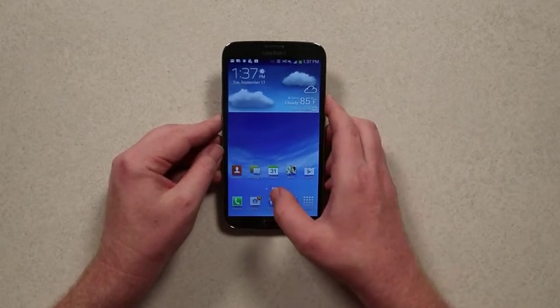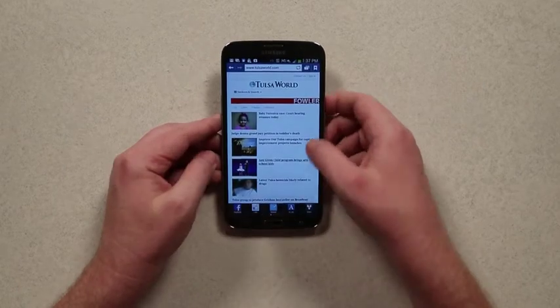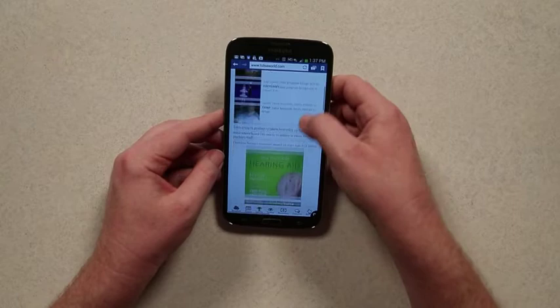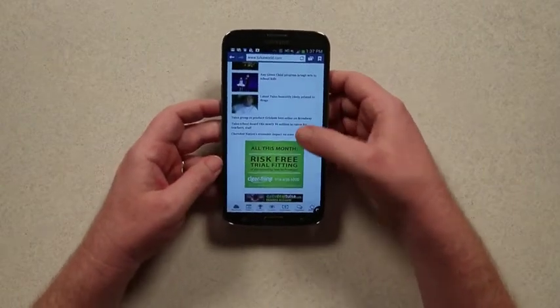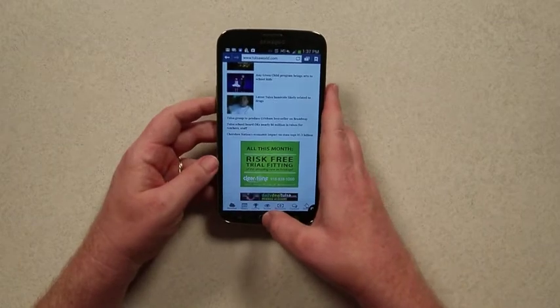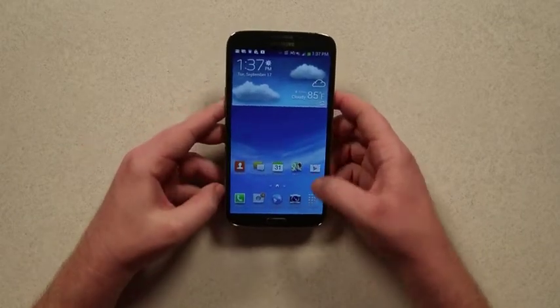The phone operates fine and the screen is good for surfing around on big things — here's the Tulsa World website. You're definitely going to need two thumbs to get around with it, but typing's a little easier, so there's that.